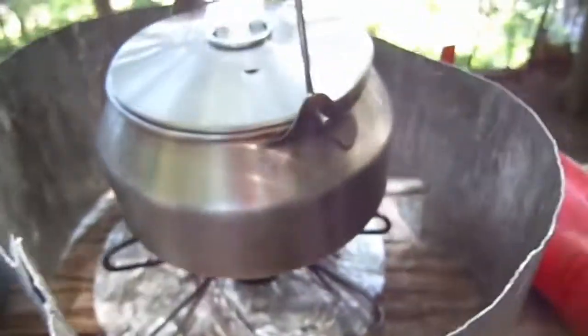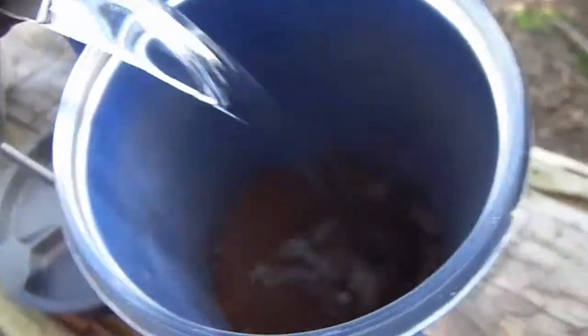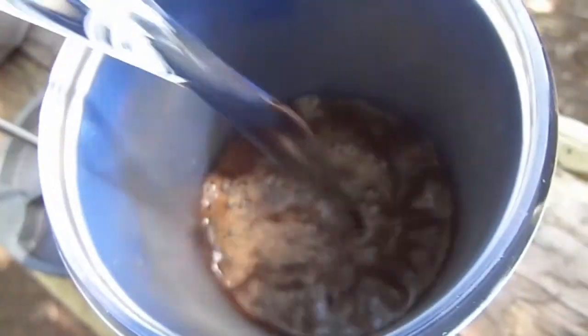We've got our pot of boiling water and we've got our cup of deliciously ground coffee beans. The lighting director on this show is a genius. It's the sun. So I will take my coffee from my boiling pot and into the coffee maker. There she goes.